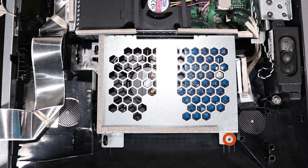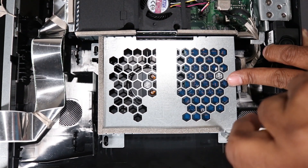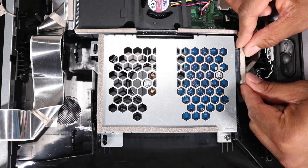Replace the Phillips No. 2 screw to secure the hard drive bracket in the PC. Replace the connector to the hard drive.